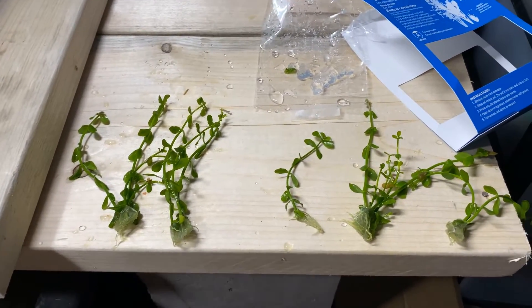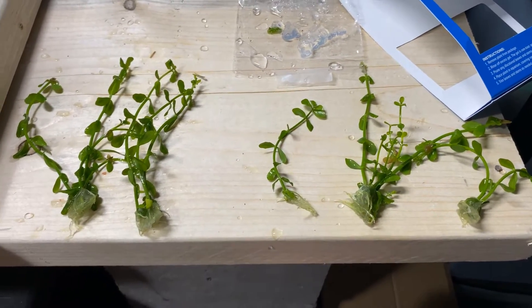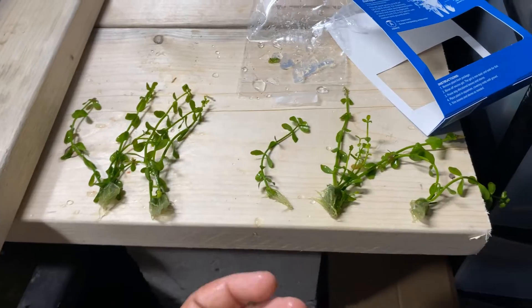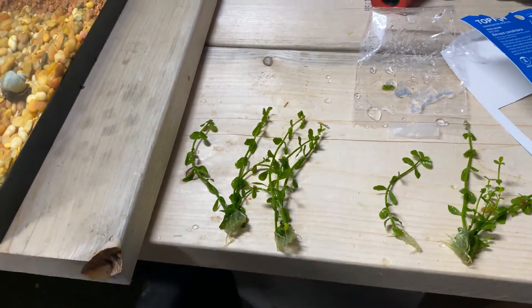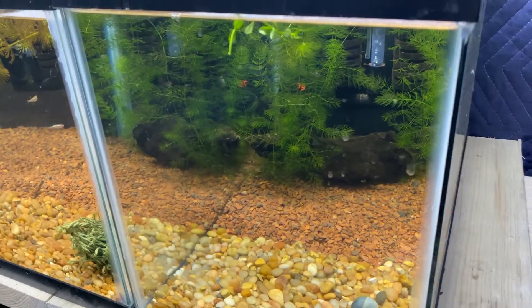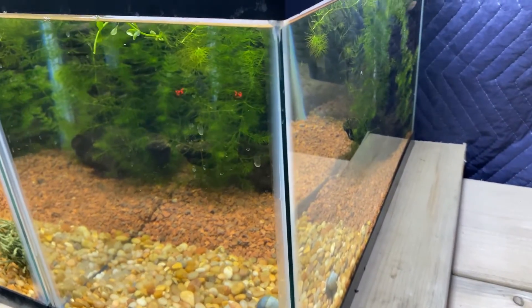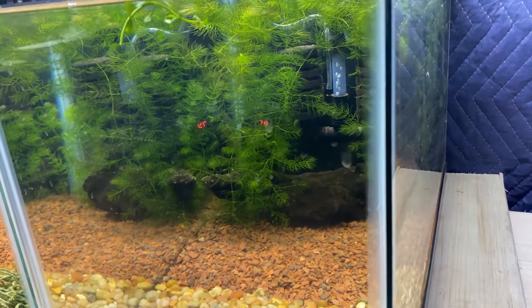For eight bucks I'm pretty excited - we have five individual plants with their own root systems and one trimming. The trimming I'm just going to float and see if it throws down roots. I'll float it in here since there are just some mystery snails in here and I know they won't touch it. We'll see if it shoots down roots, and I'll put some fertilizer in the water column.